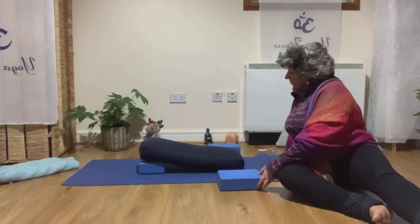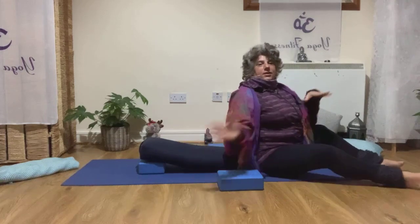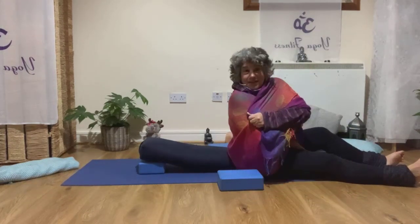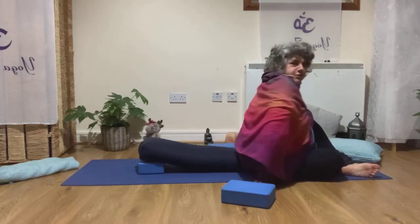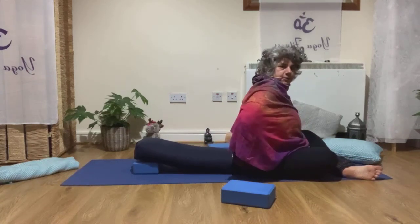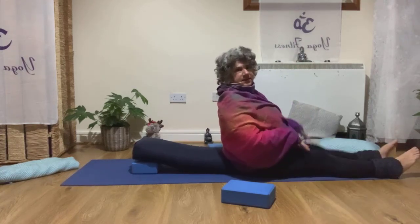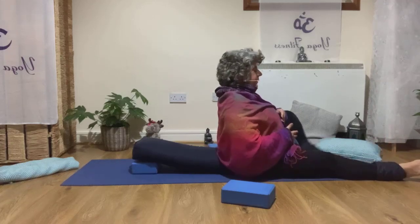This pose is beautiful to release and to open — especially for all the time we spend at the computer. You also need a nice blanket to cover you. Come closer to your pillow or bolster with the bum on the floor, touching the bolster. You can cross the legs, bend the legs, or stretch them — depending on what feels more comfortable.